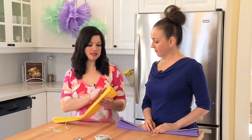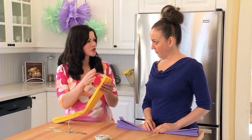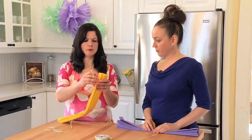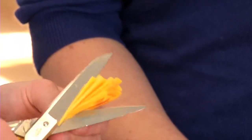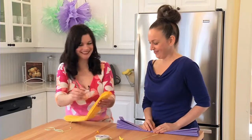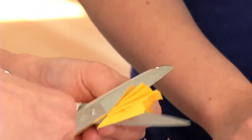So a great way to personalize this is that we're gonna snip the ends of it. You can do them in a semi-circle, you can do them in a point, or if you like you can just leave them straight. I think today I'm gonna go for a point though. And Marnie, you can do whatever you like.